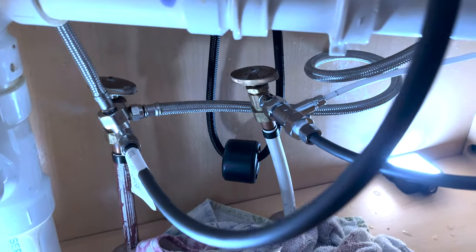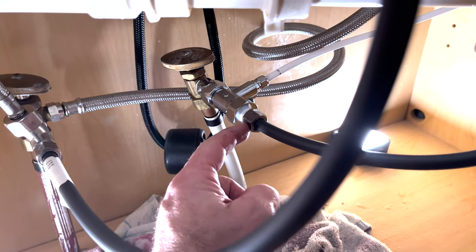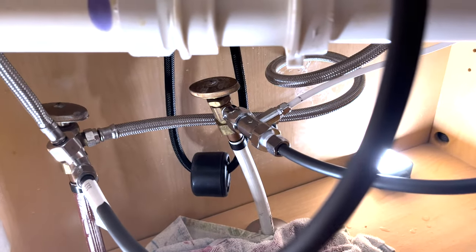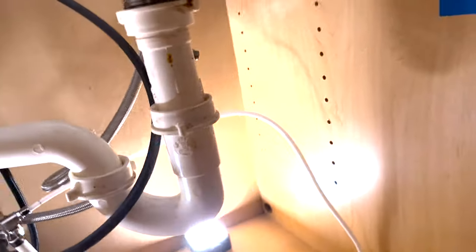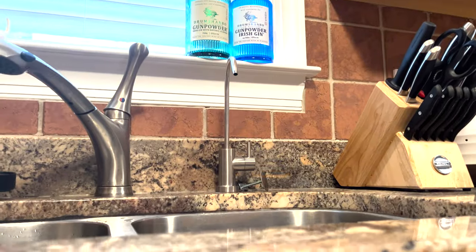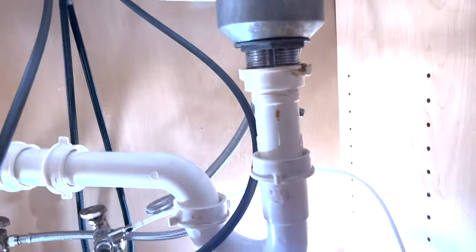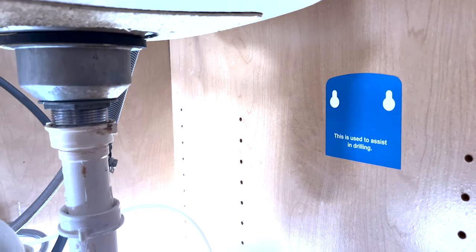We've got it all hooked up — used thread tape on the fitting and reconnected everything, all snugged up. The next thing is to route the output side of the filter, going from the filter up to the dispenser tap. We'll do that plumbing next and then hook everything up to the filter.